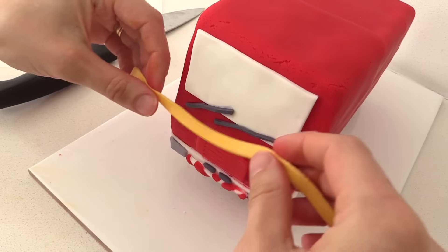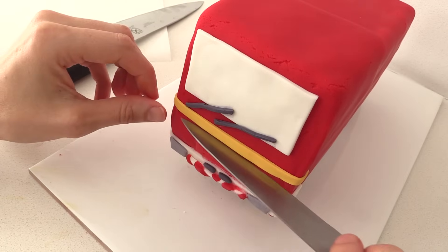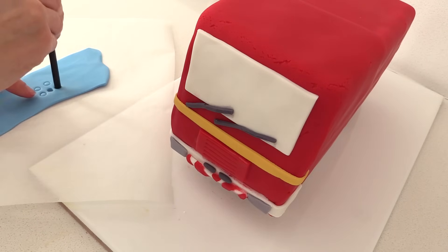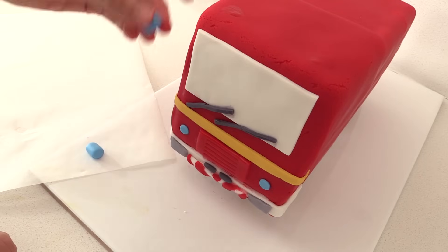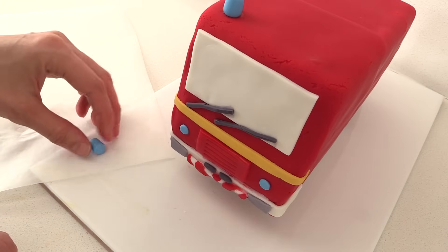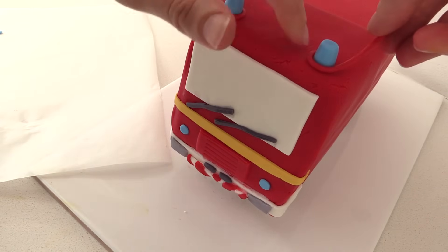Cut a thin strip of yellow and place it across the front of the cake, then trim it to the right length and use a knife or ruler to straighten it up. Roll out some blue and using your straw cut out circles and place them on the front for headlights. Take some more blue and roll two cylinders, applying more pressure at one end to make them thinner at the top, then place them on top of your cake. Roll out a thin snake of red and wrap that around the base of each light.